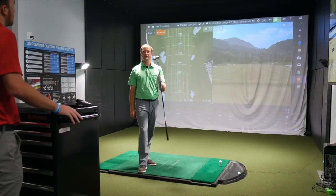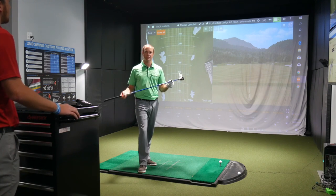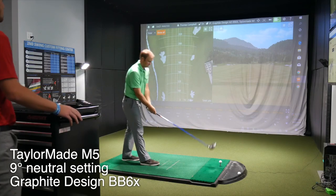We're starting with the TaylorMade M5, nine degrees, Graphite Design BB6X shaft — the same shaft Thomas currently plays in his gamer. He'll hit four to five shots with each one.